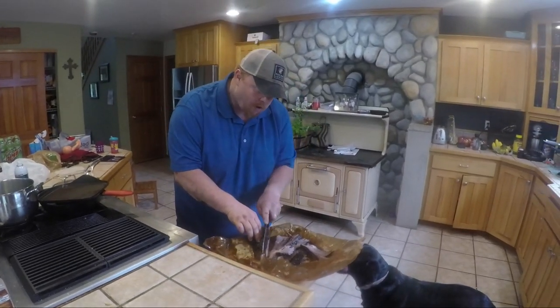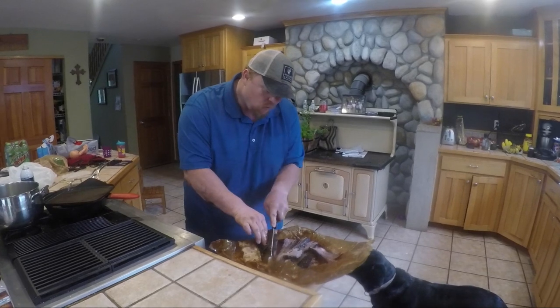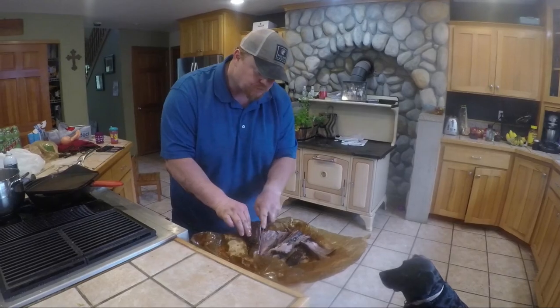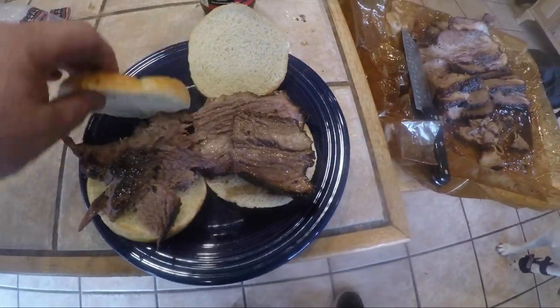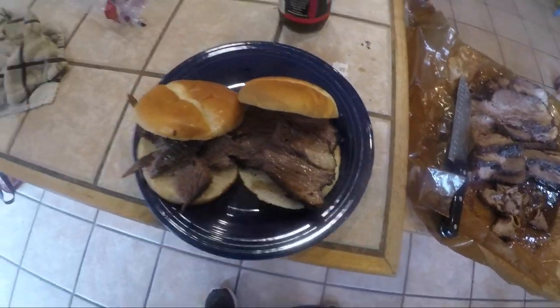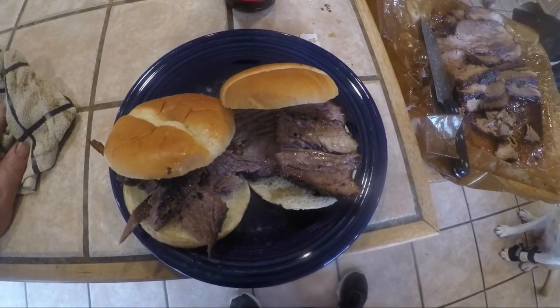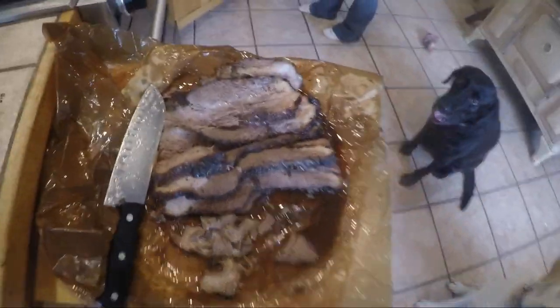How does it taste? It's incredible. This seriously is heavenly. There you go. The best bun is the brioche bun. Bam!